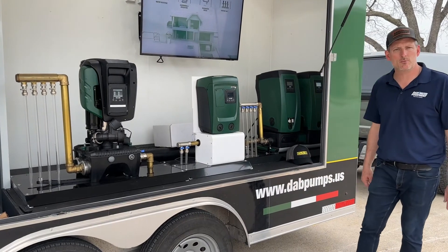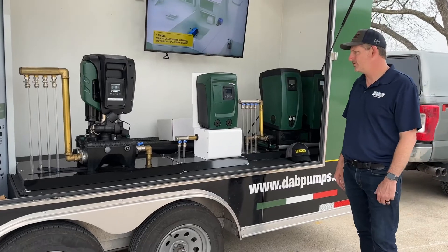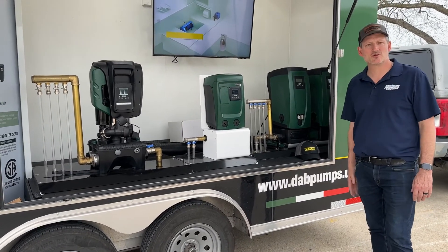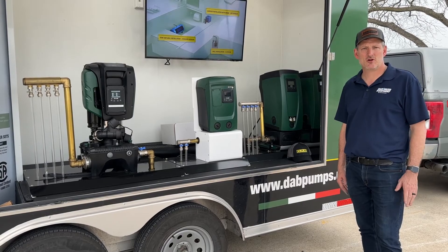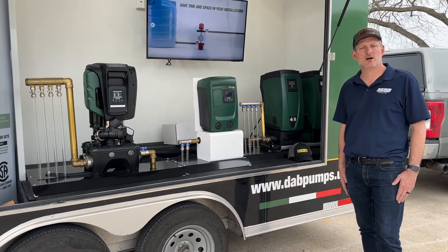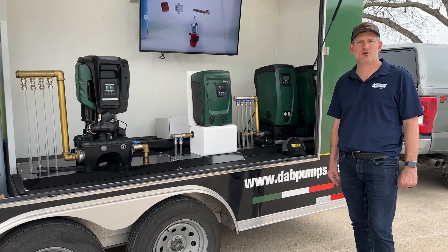Jim at Rainwater Equipment and Rain Harvesting Supplies here in Texas today with the DAB demonstration trailer. If you need more information about DAB pumps, visit our website at rainwaterequipment.com or give us a call at 877-331-7008.